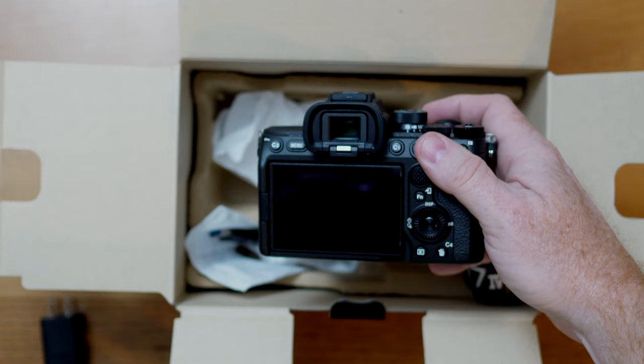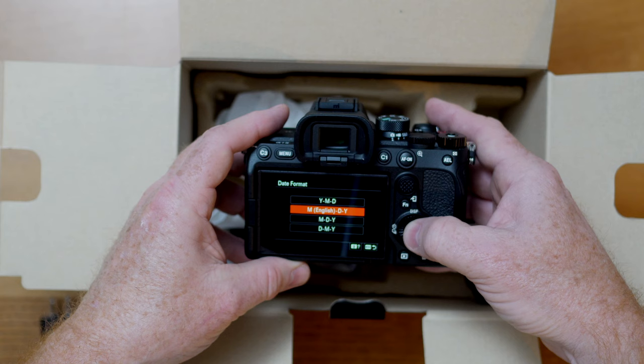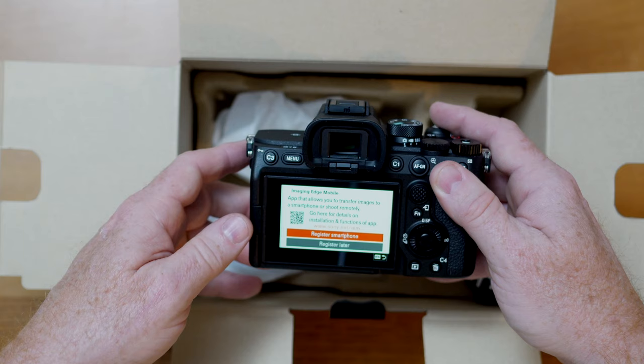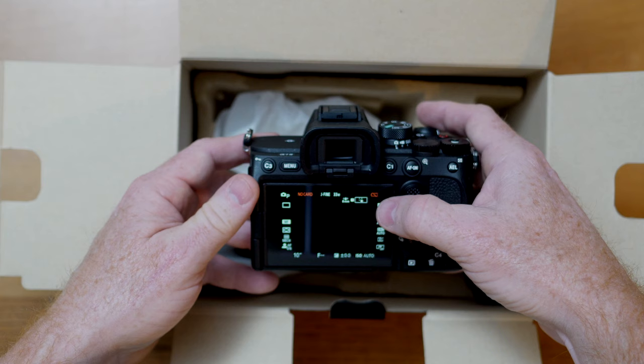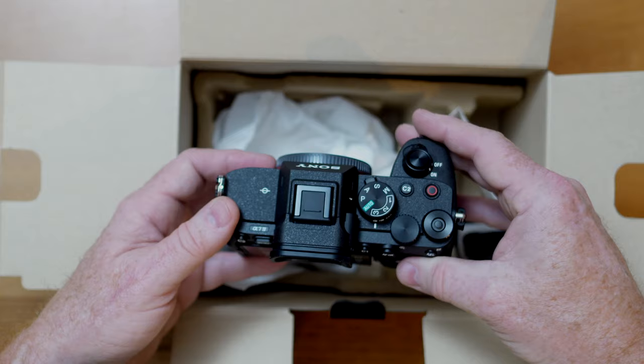We're going to pick English and set date and time — I'll set New York for right now, and I'll do the rest later when I'm not doing a video. This is the introduction to Imaging Edge, which allows you to transfer images to a smartphone — I'll register later. Now we get the menu. The battery is showing really low, but the big cool thing is 33 megapixels — love to see that. I have another video that shows all the settings.